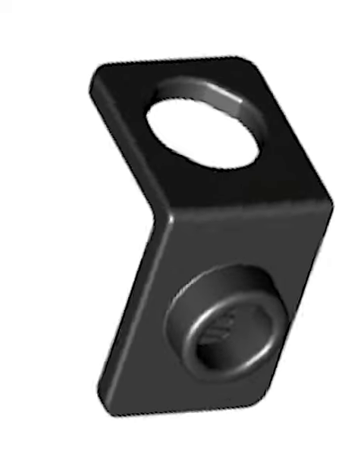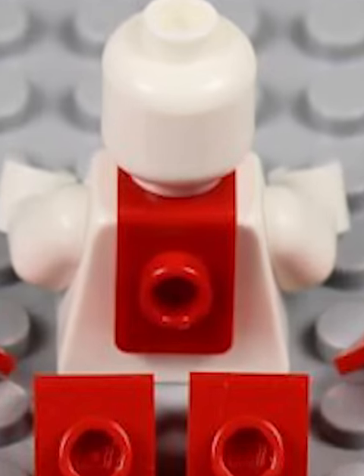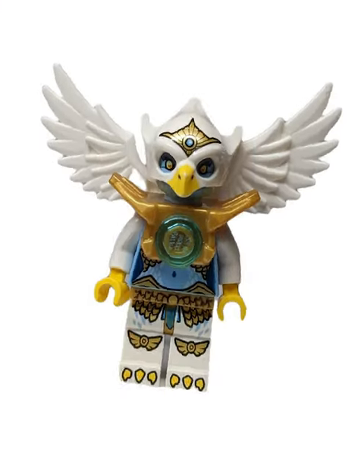Well, it used to be this old neck bracket — pop it on the neck of your minifigure and you could attach one stud to the back of it, which was huge for the time. But then Chima came in and gave us this awesome golden armor with two studs on the back, so you could attach things like wings.